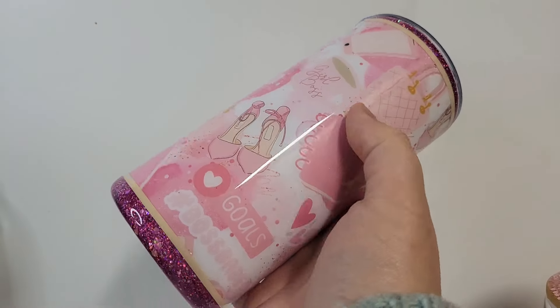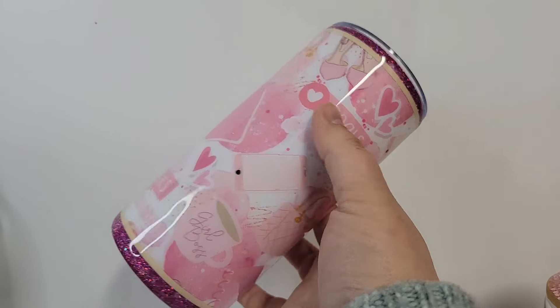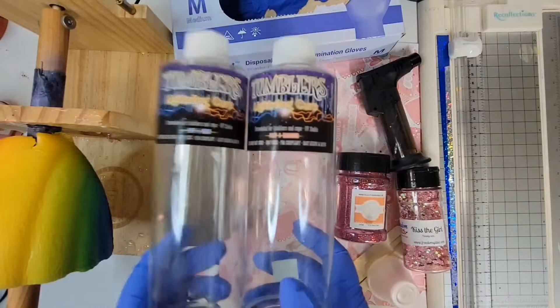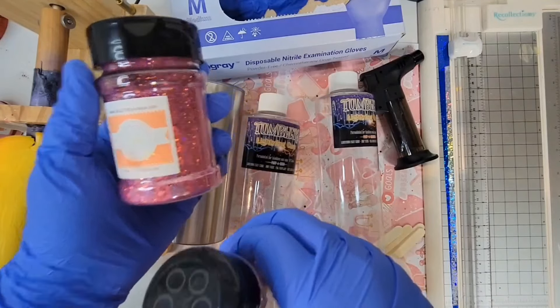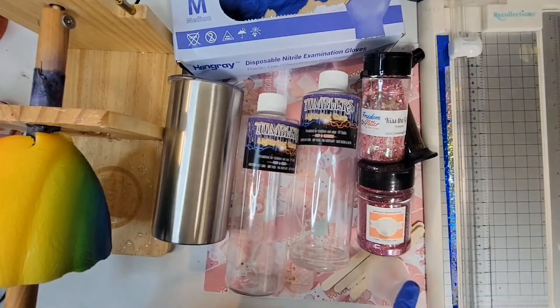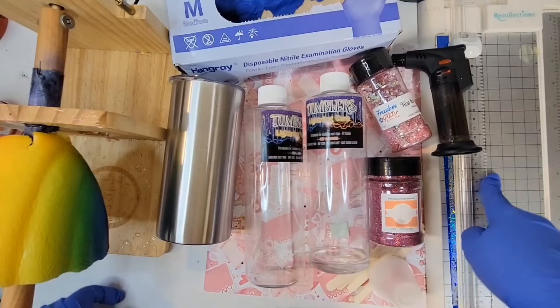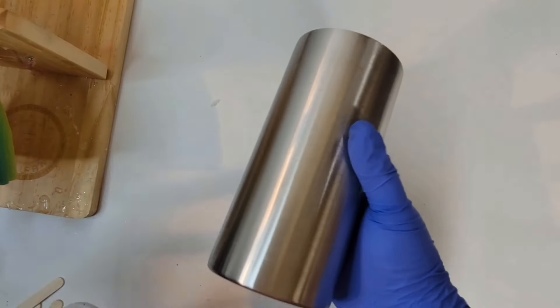Hi guys, it's Sin from Sin's Tumblers, and I'm here with the Epoxy Resin Store today to teach you how to make this super cute epoxy tumbler using vinyl, glitter, and of course, epoxy. We're going to need a tumbler spinner. Today I'm using a 15-ounce tumbler. We're also going to be using Tumbler's Lightning Cure from the Epoxy Resin Store, pink glitter from CNS Glitter Emporium, and Kiss the Girl by Freedom Glitters. We'll need our mixing sticks and mixing cups. You're going to need a torch — I prefer the big one, but either will work. You're going to need your vinyl sheet and a paper slicer, and a sanding block. Let's go ahead and take the lid off because we're not going to need it, so set it aside.